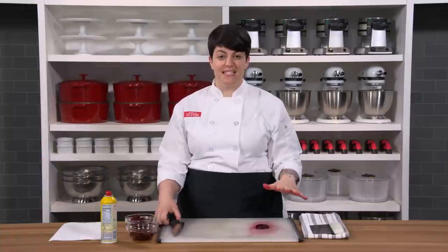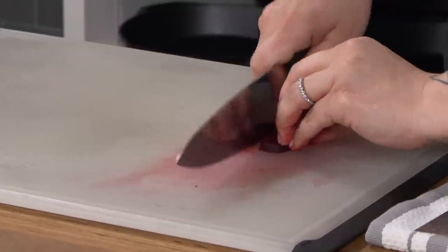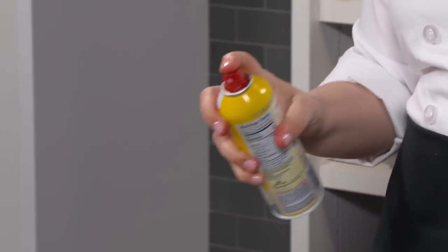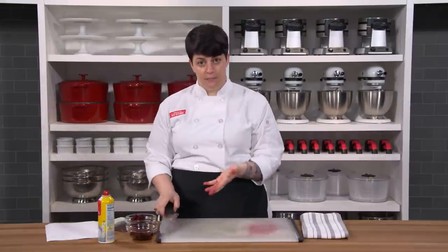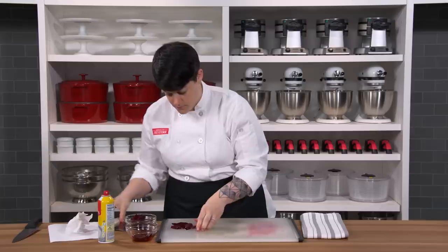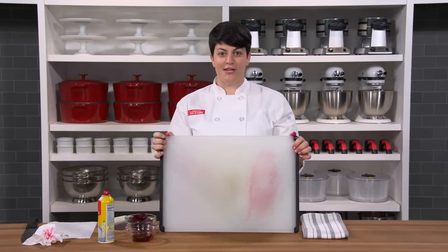The problem with beets is that they stain absolutely everything — look at this cutting board: stained, even if you wipe it down. Here in the test kitchen, we have a trick: spray vegetable spray on your cutting board before you chop anything that stains, like beets, pomegranates, or raspberries, then take a clean paper towel and wipe — no stains. It really works.